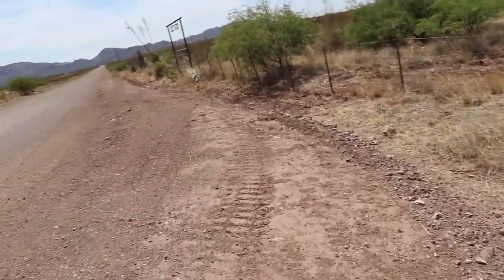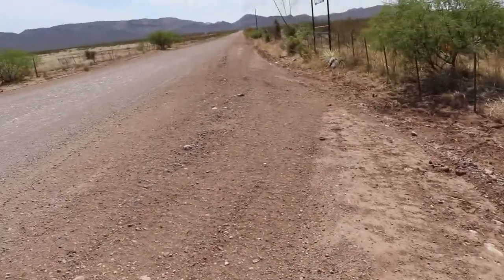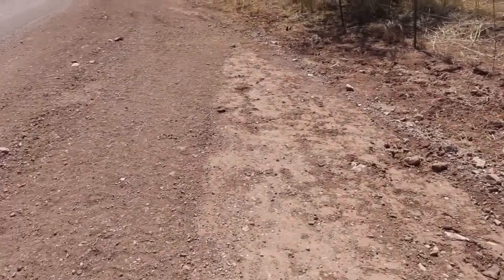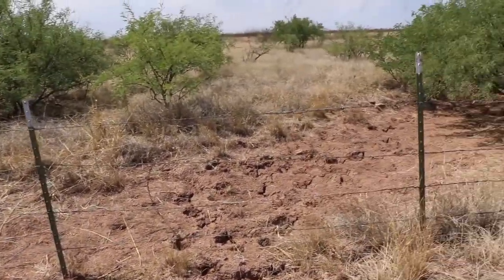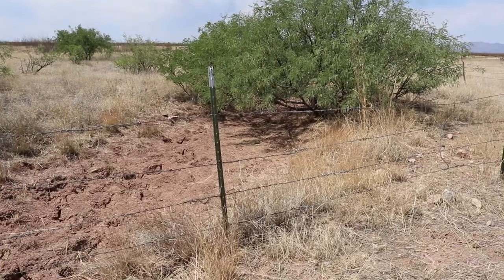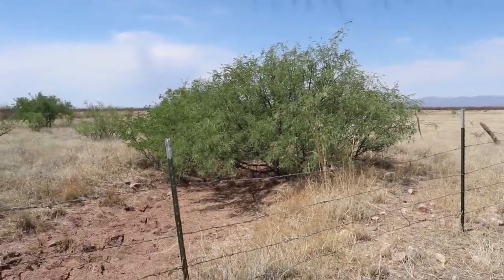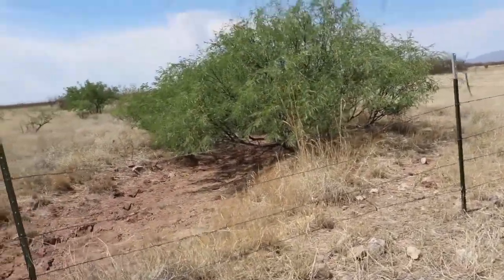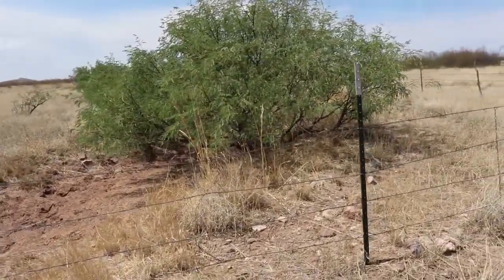I'll show you a little example on the property next to ours. I'm sure this isn't man-made, but there's a little ditch where the road cants off to the side and there's a little ditch that goes along the corner of the property where water flows through and stays for quite a while after it rains. You can see the trees that are just growing nicely right along the side of the ditch. That's all natural — we can mimic that and create our own little ditch.